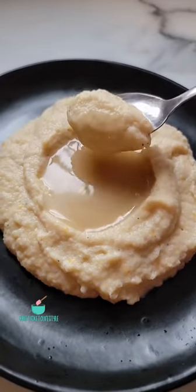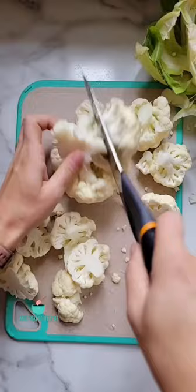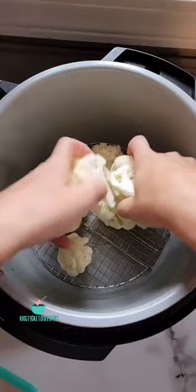With Thanksgiving and Christmas coming up, I wanted to show you guys my favorite way to make mashed cauliflower. First, wash and chop your cauliflower and then steam it however you'd like — I either use my steamer pan or I...